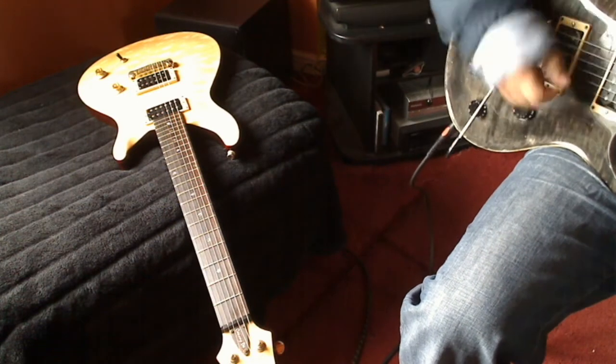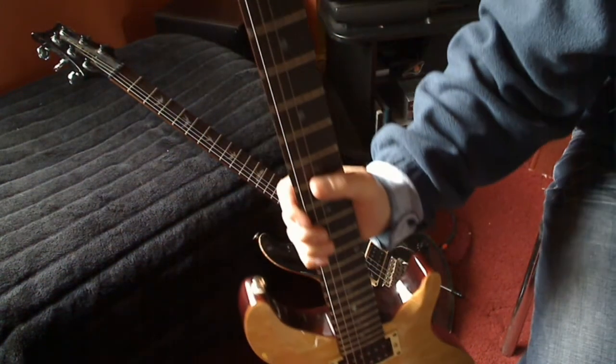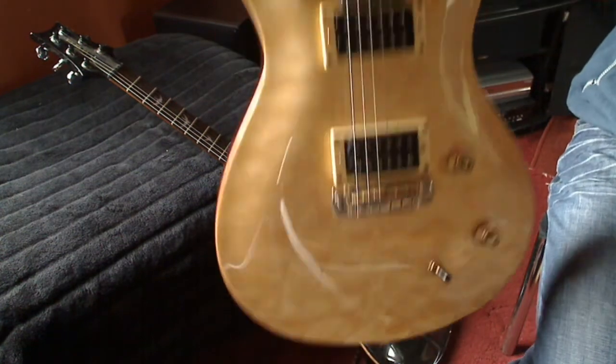There you go. That's the Crafter Convoy DX on sale at eBay at the moment. Great guitar.